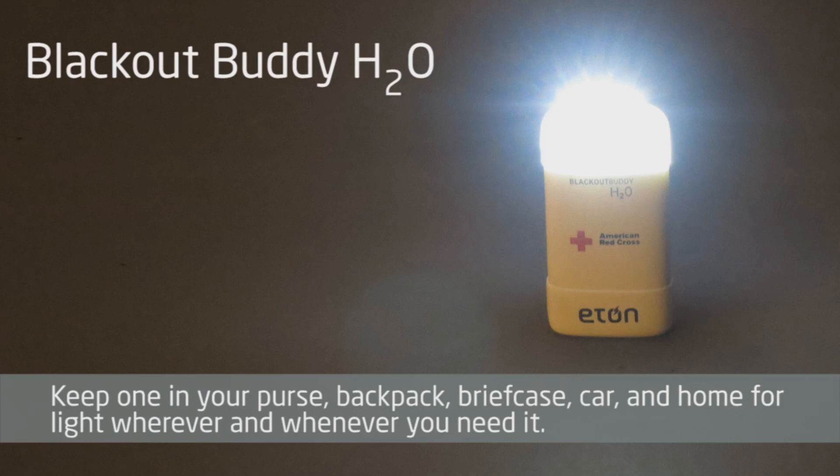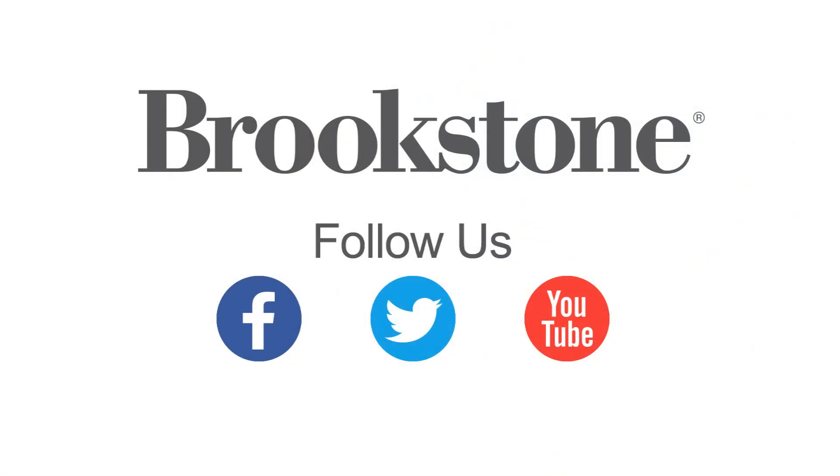Keep one in your purse, backpack, briefcase, car, and home for light whenever and wherever you need it. Now let's do it.